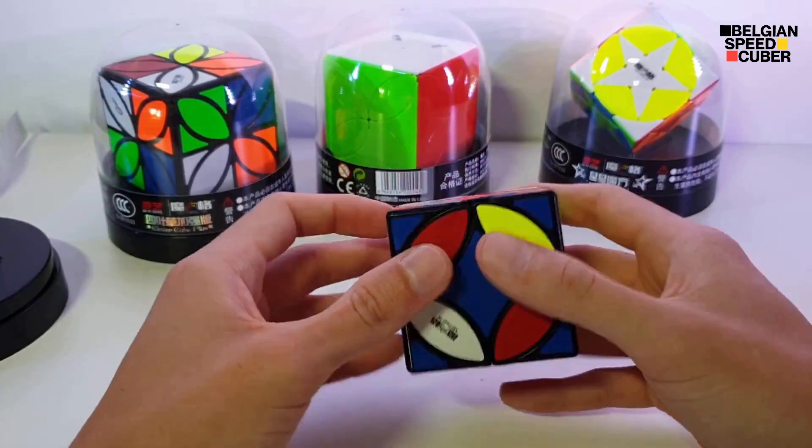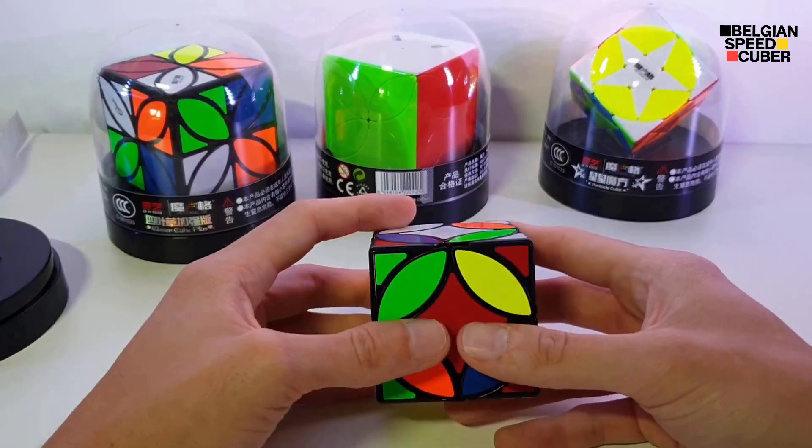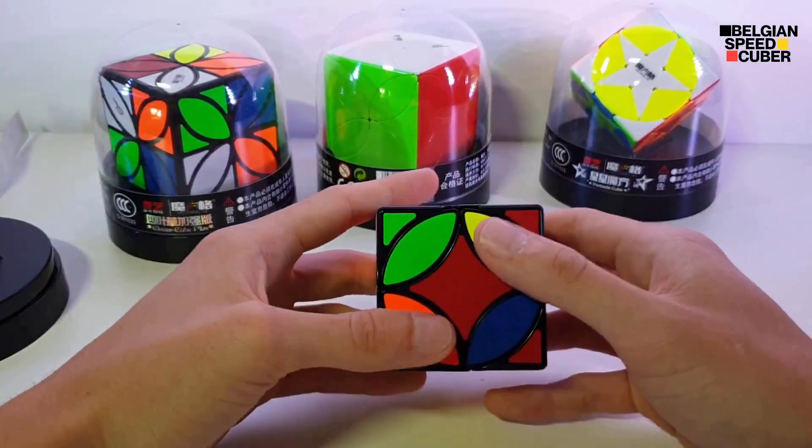I'm going to do you the favor of solving this cube on camera. I'm going to fast-forward this for sure. But here goes nothing.